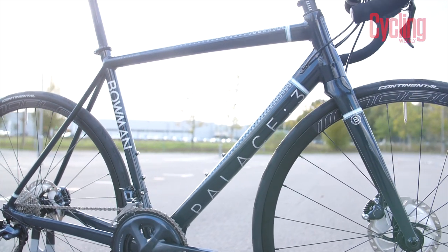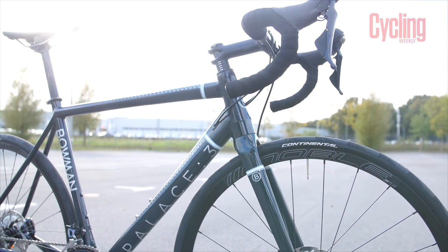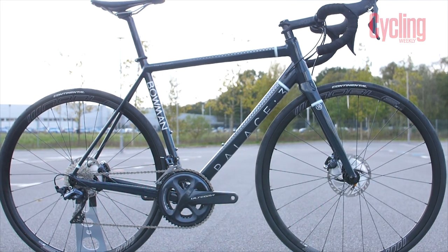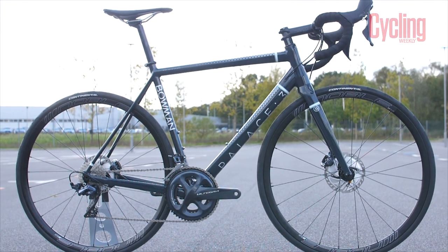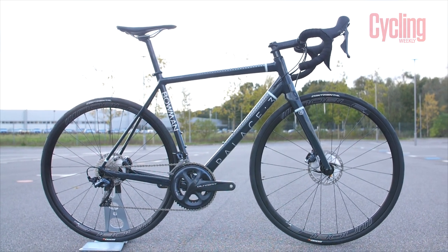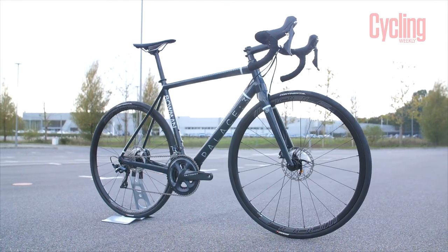It's designed to be versatile — you can race it, you can ride it, you can have it as an all-rounder. There are mudguard mounts in the back, so you can use normal mudguards. Don't write aluminium off just because you might associate it with entry-level bikes — there are some brilliant aluminium bikes available, and this is a great example of why it's my bike of the month.